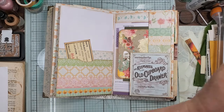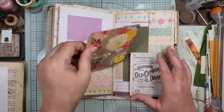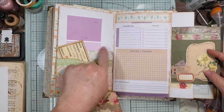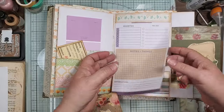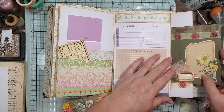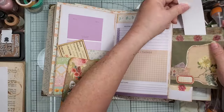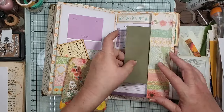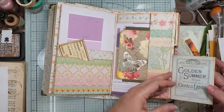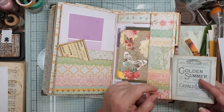Maybe I'll put a paint chip in here just because there's purple right there — that'll pull that in. This is a flip-up with a little hidden pocket underneath, and then this flips out with a pocket in here too. And then this is a tuck spot, and then this flips out for writing space — or you can always add some more paper onto it and make little pockets on there.